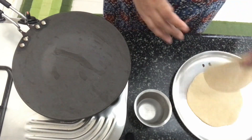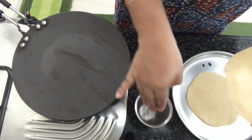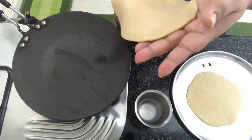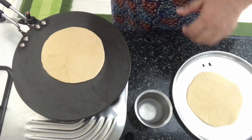I've got one of the rotis in my hand. I've got a glass of water here. I'll spread some water on the surface of the roti, and now we'll flip the water side onto the tawa — like that.